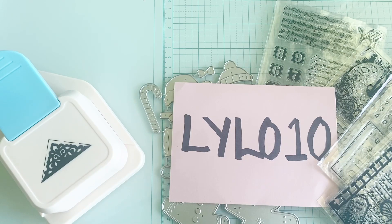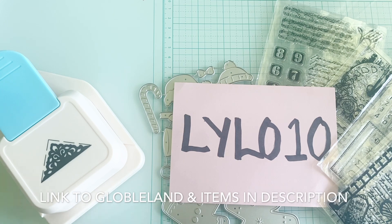Now that you've seen some of the items available on their website, let me show you the items that I selected this time. I will put a link to Globaland in the description below along with all the products that I selected as well.